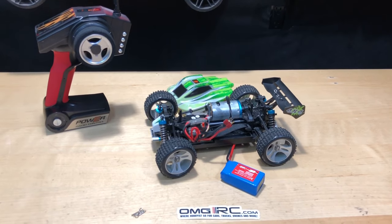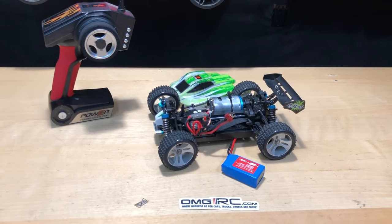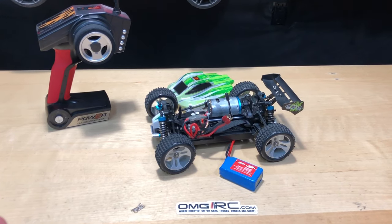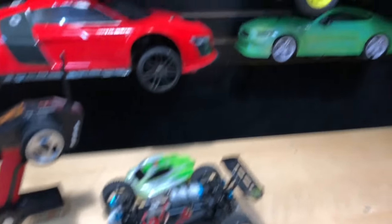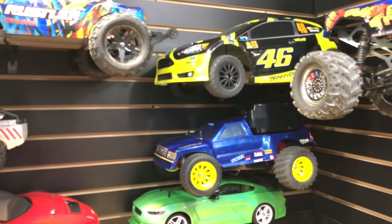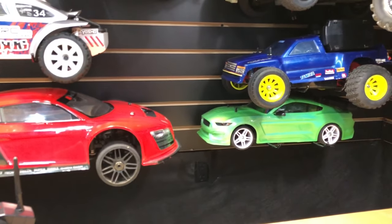I definitely appreciate you guys watching. As always, I will have a little bit of competition here — hopefully in tomorrow's video or so — with the Team Associated Reflex 14B, which is a 1/14 scale brushless system. That thing moves pretty good, and it actually ran up against my Traxxas with a brushless system — about a 3200 KV motor running on 3S — and it gave it a pretty good run.